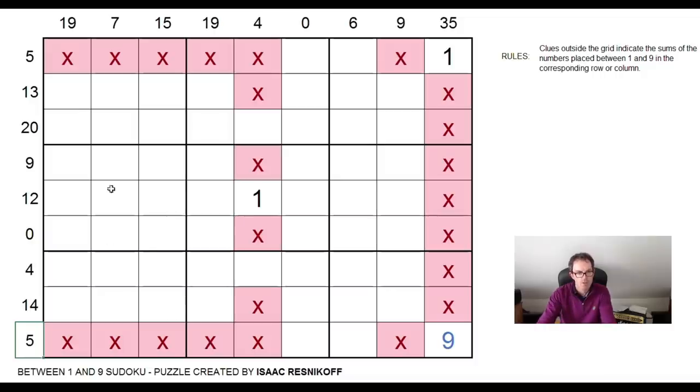And now my eyes are drawn to these 19s. Because this is a strange Sudoku in a number of ways, because odd numbers — strange numbers — become significant. Now, clearly we can't put a one or a nine in this square anyway, because there has to be a 12 total between the one and the nine. So let's actually look at this example. Can this be a one or a nine?